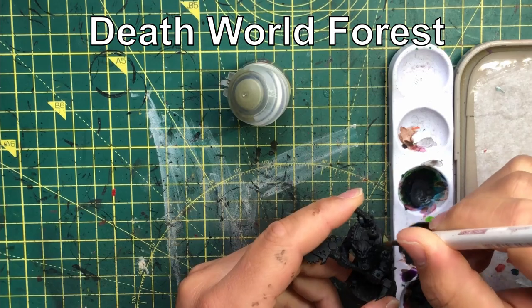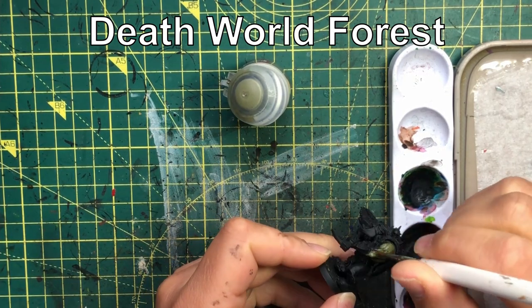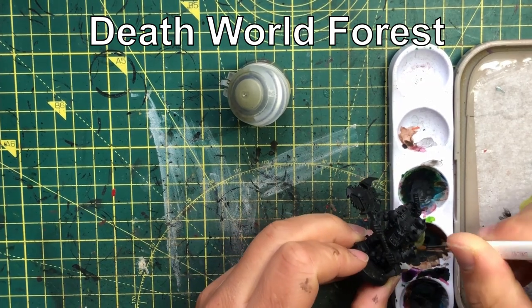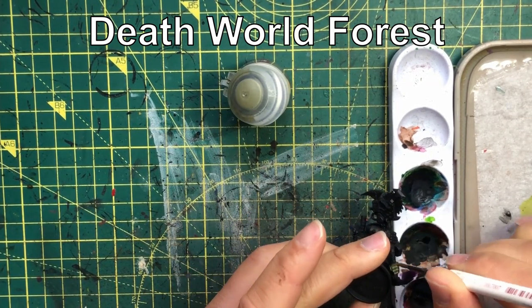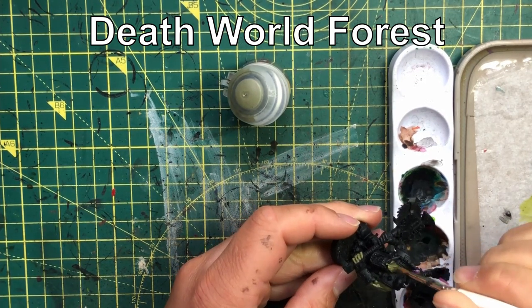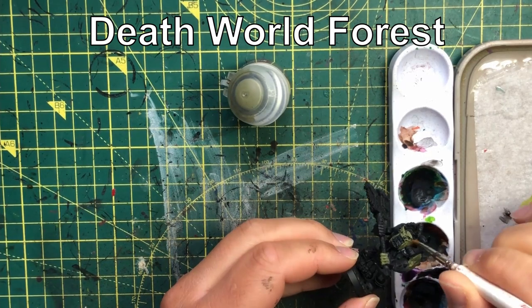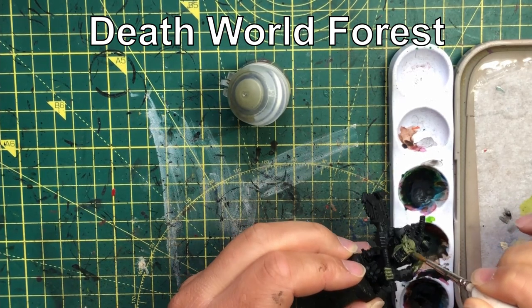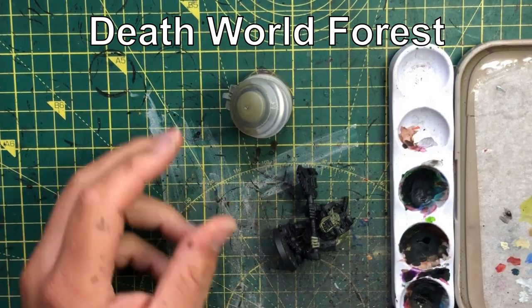Let's start with the really obvious one, and that is thinning down paints. This is something you've heard from everywhere and everyone, but it still happens. There are a few reasons why people don't thin down their paints. The first one is remembering to do it. If you're thinning down every single paint you use — every layer and even your highlights — sometimes it's easy to slip up, sometimes it's easy to forget, sometimes you're just in a bit of a rush.